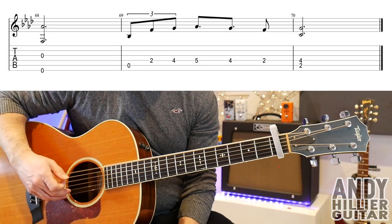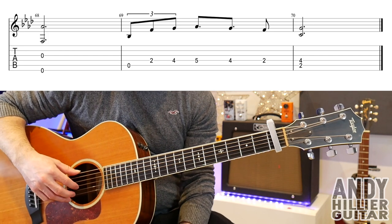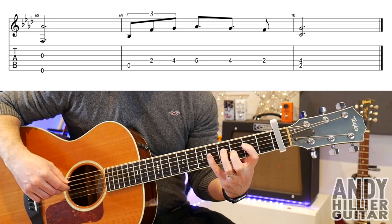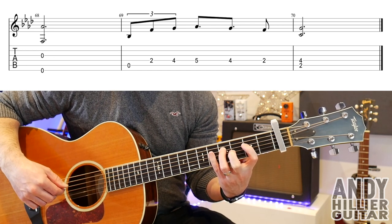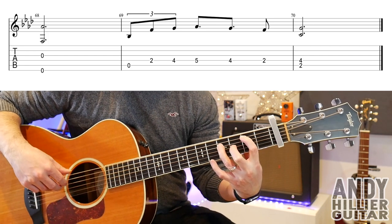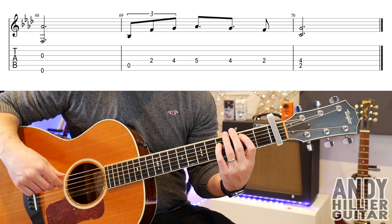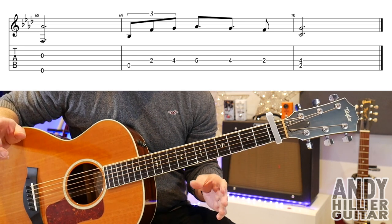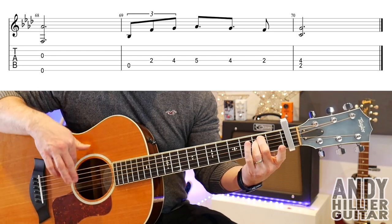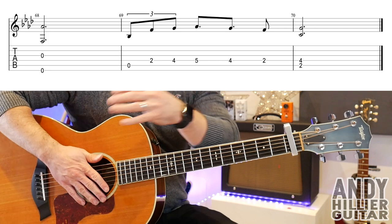And the last line: open E string and open G string, then play A, and D2, D4, D5, D4, D2. A2 and D4 at the same time. So it goes... Then on my version I went back to bar 69 again without the A string, and then I just played an E minor chord, which is A2 and D2, playing all strings upwards. And that's the whole song. So let's try and play it all the way through.